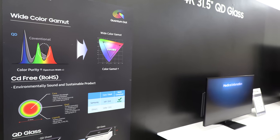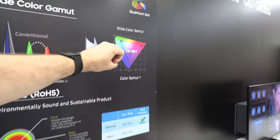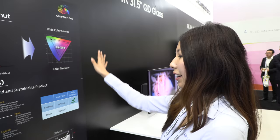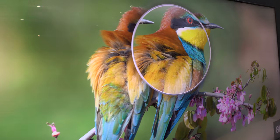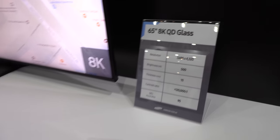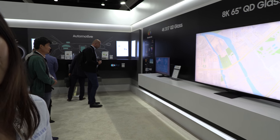These thin TVs are less than 3.9 inches in thickness — half of what was previously available. They're also cadmium-free, making them environmentally friendly. You get a wider color gamut and bigger contrast range. The 8K 65-inch display is also here. These are all scheduled to come in 2019, though nothing is confirmed yet.